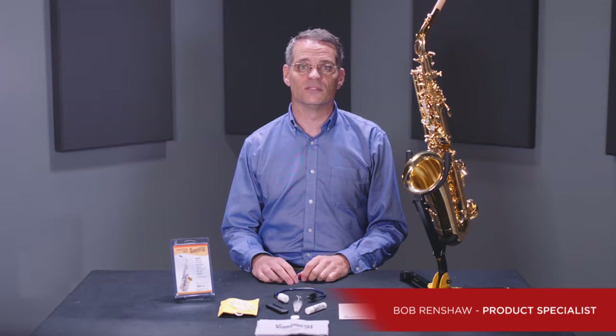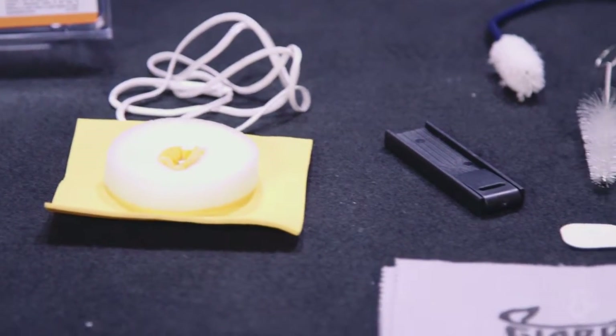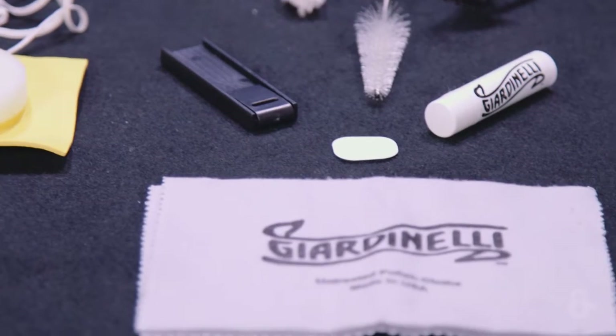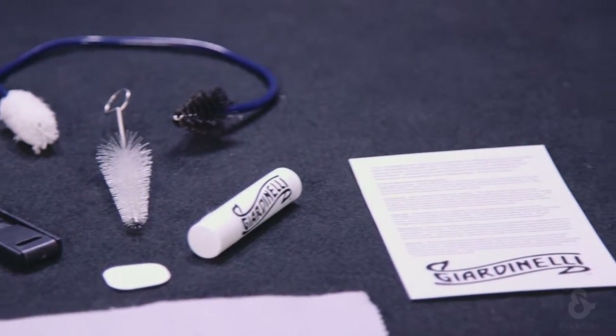Hi, today I'm going to tell you about the Giardinelli Care Kit for saxophones. The Giardinelli brand has been servicing musicians for over 50 years, with instruments and accessories developed in cooperation with leading educators and repairmen. The brand offers premium quality for reasonable prices.